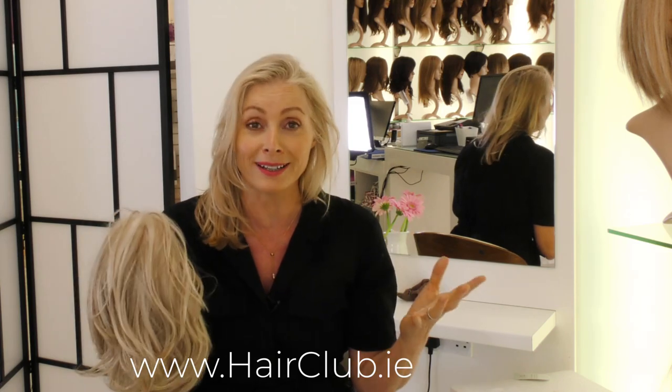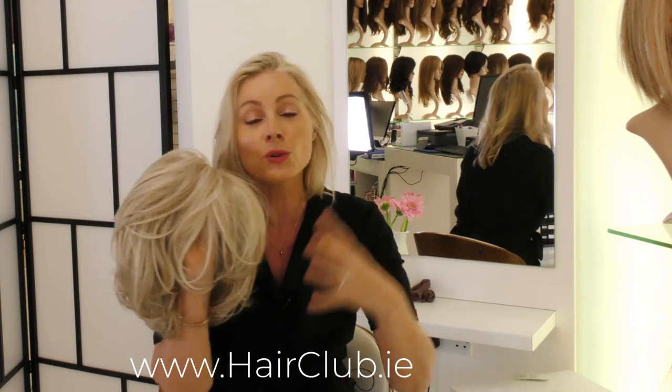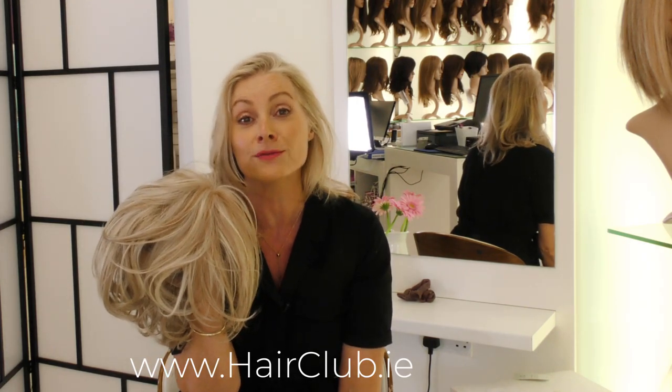As if by magic when you wake up in the morning, it's like the fairies have come — it's all curly and it looks just like this. All you need to do is pop it on, give it a tease with your fingers, and it looks like this. Honestly, it really does.